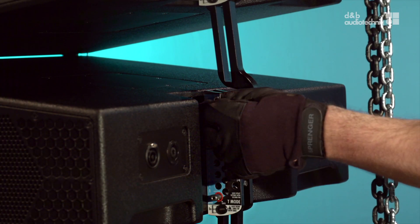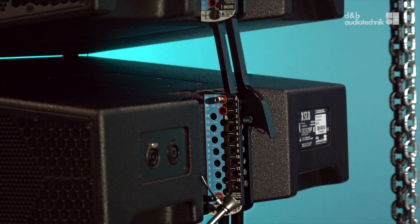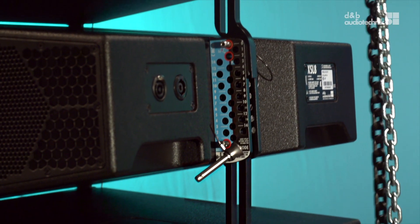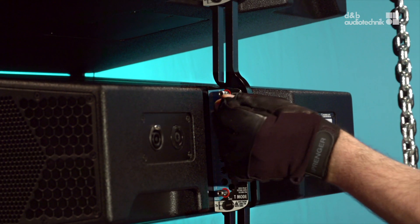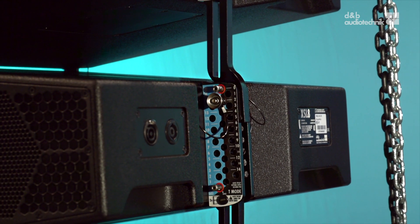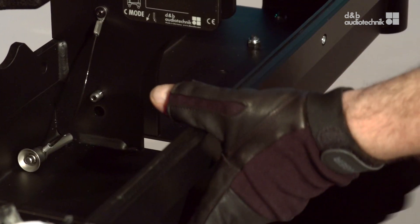Release the safety pin and make sure that the locking pin is set to 0 degrees. Lower the array at the back and lift it again. Engage the pin with the display link and don't forget to insert the safety pin. Release the touring cart.